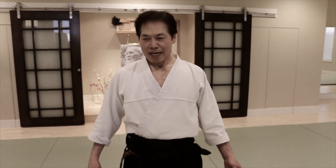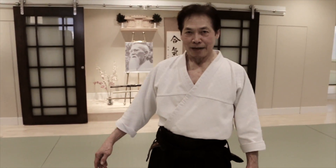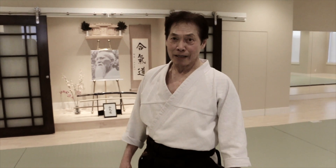My name is Ben Lim. I'm going to show a few techniques, freehand at first, of the techniques that we do in Aikido. I am a fifth Dan from Masa Kokoro Aikido Dojo, and I've been training for quite a number of years.